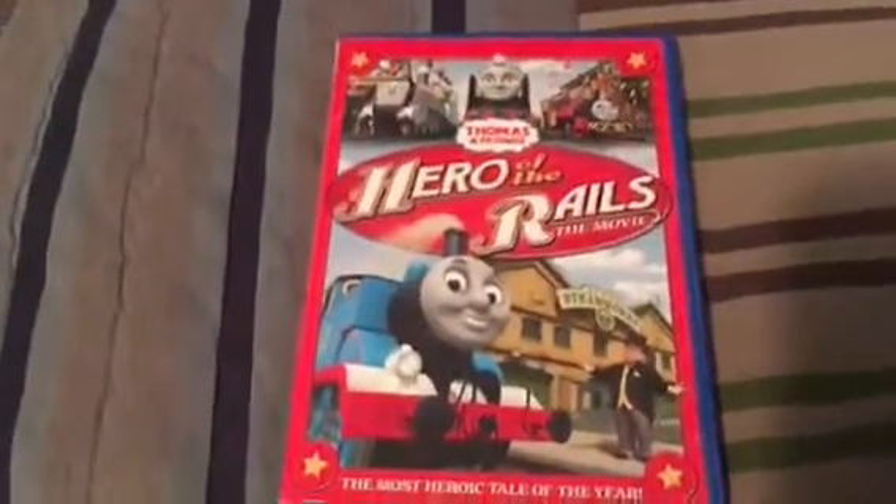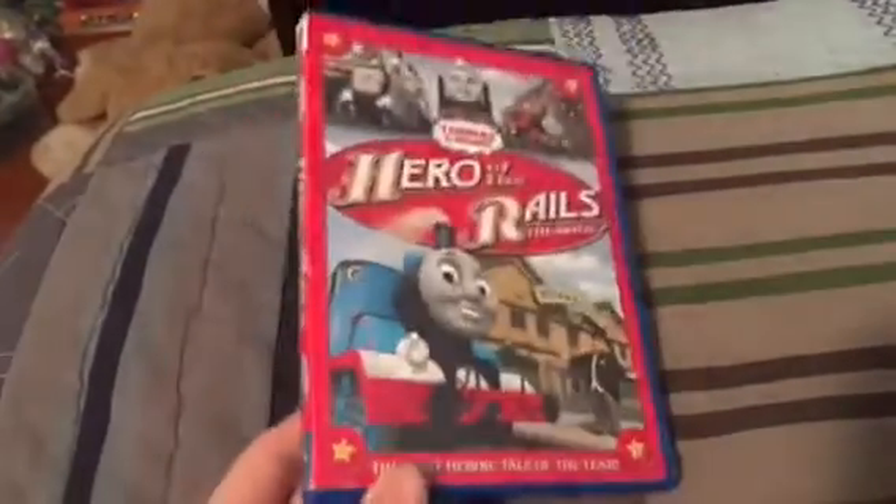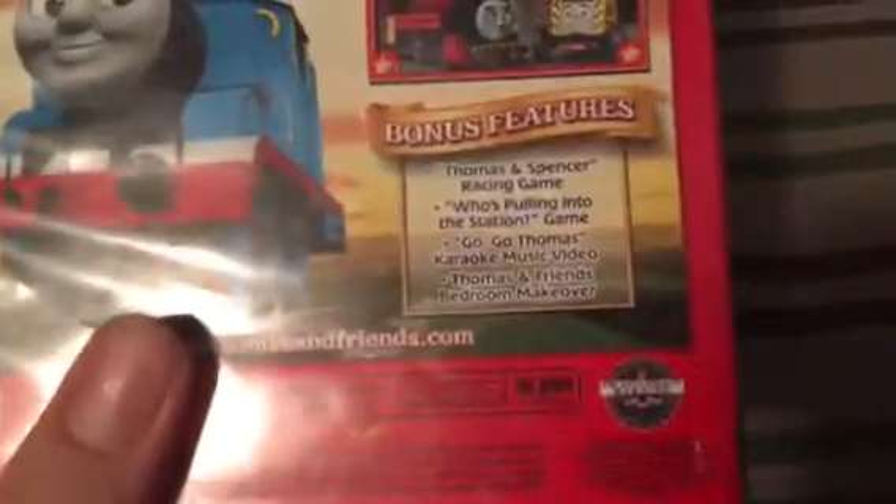This is my Thomas and Friends: Hero of the Rails movie DVD. There's Thomas on the front, Sir Topham Hatt, and on the top there's Spencer, Hero, and Victor. On the back, the bonus features are listed.